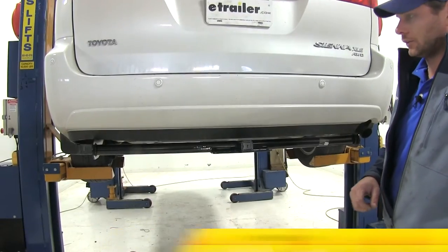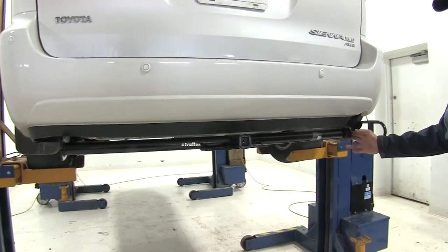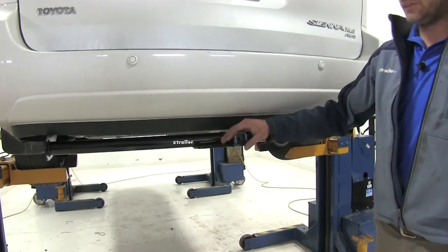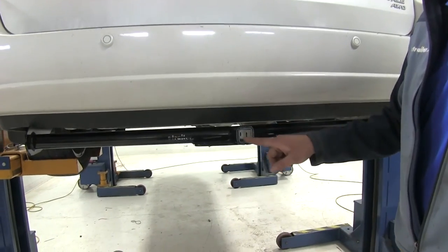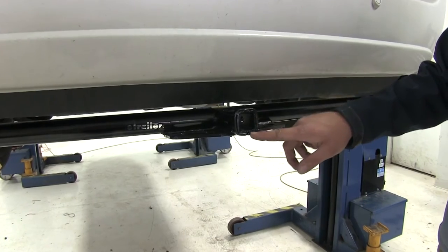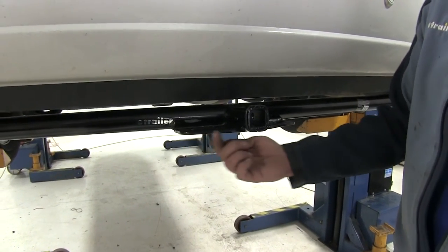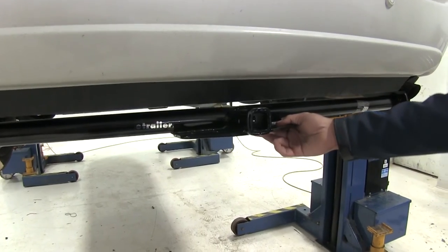Here's what our hitch looks like installed. We're going to have a cross tube all the way across the rear, meeting up at the center section in our inch and a quarter by inch and a quarter receiver tube opening. The reinforcement collar around the end is going to help provide some additional support, and you'll see our plate style safety chain connection points here.